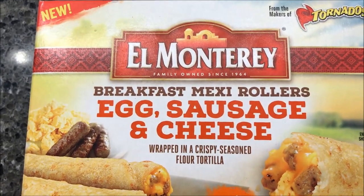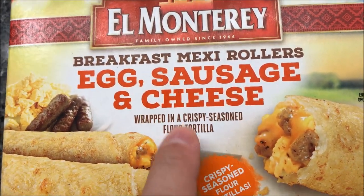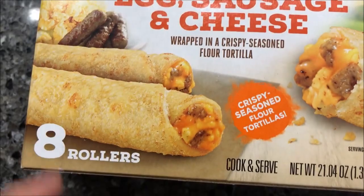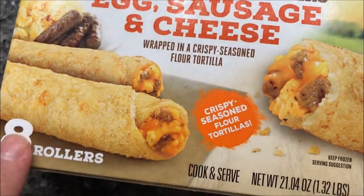Hey guys, welcome to another lunchtime review. Today I'm gonna try these new El Monterey breakfast Mexi Rollers — the egg, sausage, and cheese variety wrapped in a crispy seasoned flour tortilla. The picture looks really good. There are eight in the package and we bought these at Walmart for $5.37.